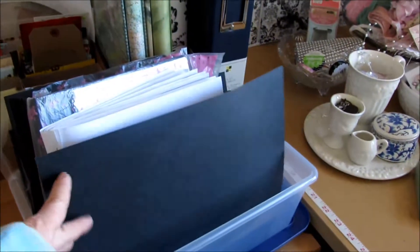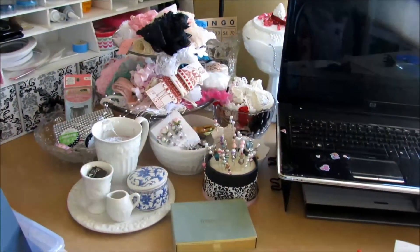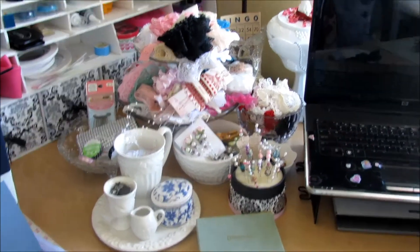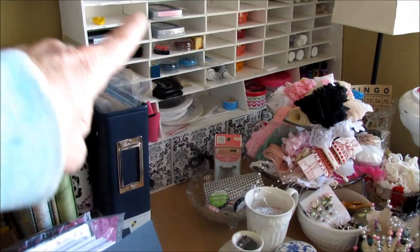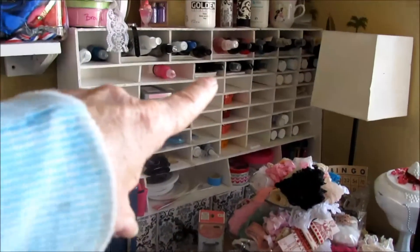Currently my photo books are right here. This is a current project that I'm working on. There's my candy station — kind of a little bit of a mess, I just hurriedly put everything back into that area. And then there's my organizer for my stamp pads and a little bit of ink and shimmer mist, etc.